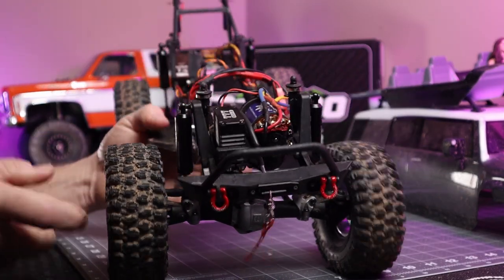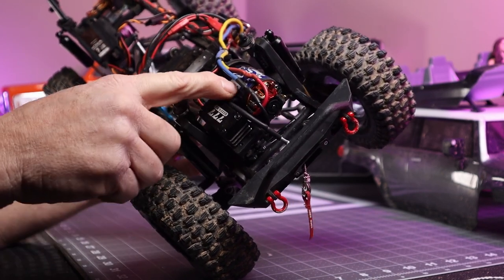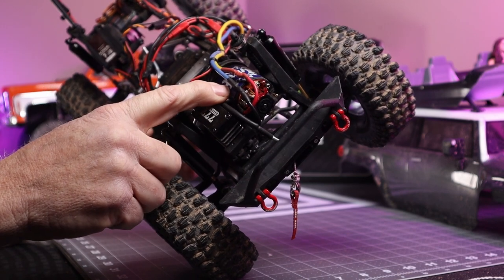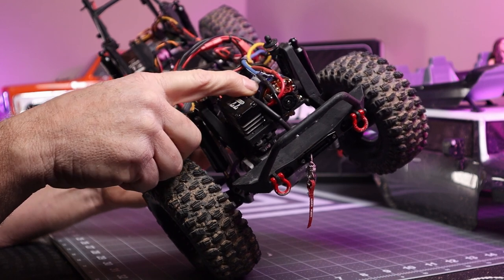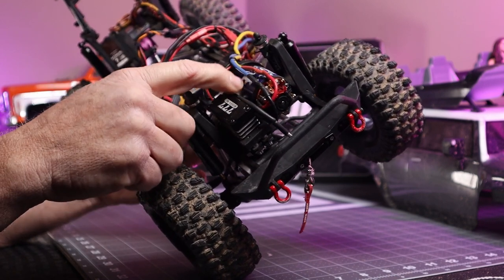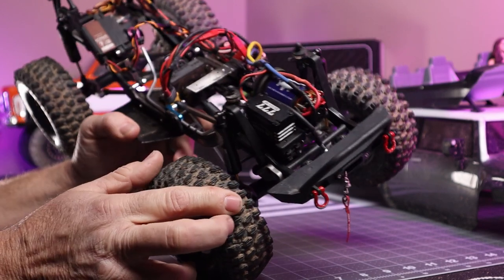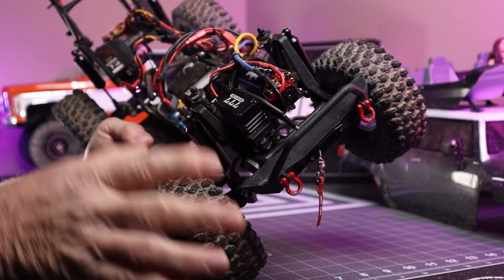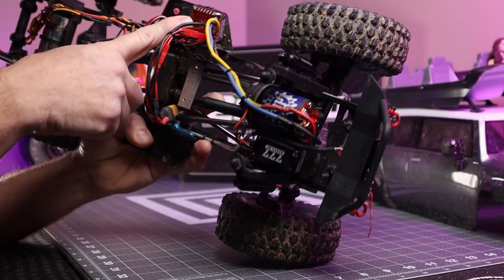As far as electronics go, I've got a Reefs 777 steering servo and a Holmes Hobbies Crawmaster Expert motor. It's a five-slot motor — I believe it's a 13 turn — and it has a much smoother startup than a 35-turn three-slot motor like the ones that usually come in these trucks. The speed controller is a Hobby Wing 1080.